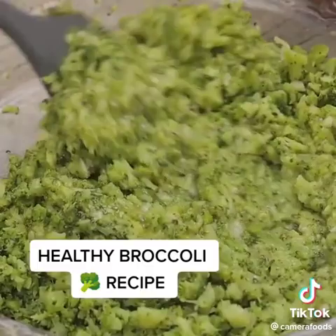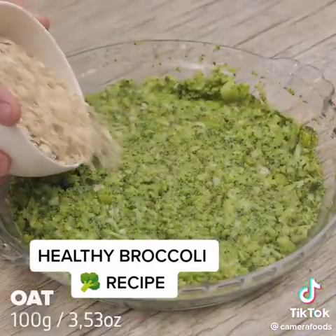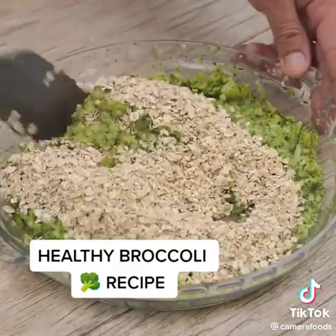Perfect recipe for you who are looking for a meal option that is simple to make and very tasty. Now I'm going to add 100 grams of oatmeal. I'm going to mix everything very well.